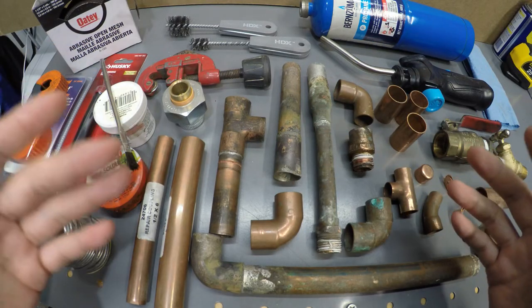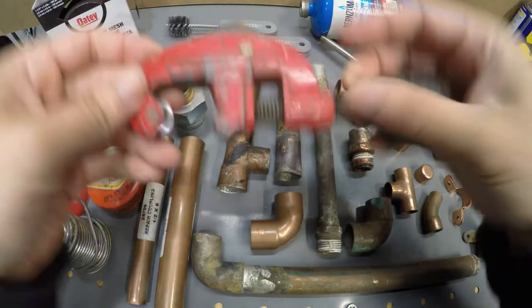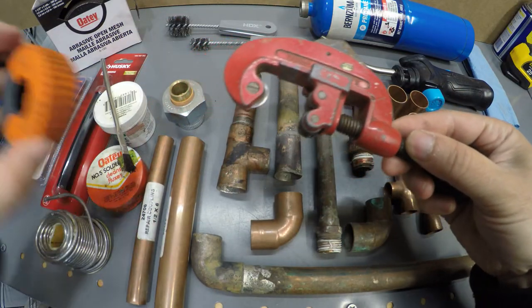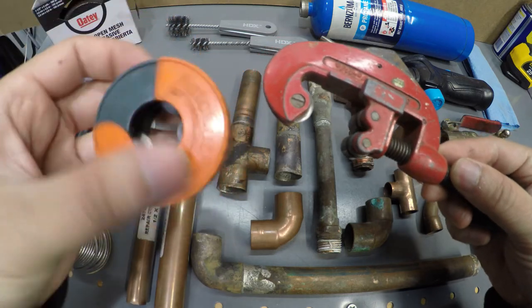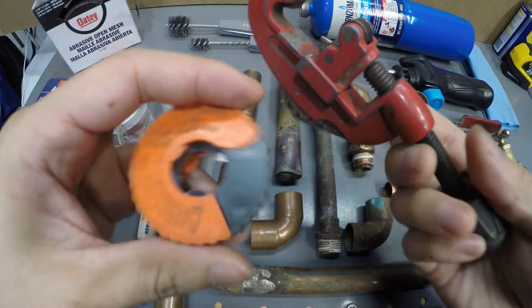Let's go over the tools you're going to need for this job. The first thing you're going to need is one of these tubing cutters. There are these quick ones when you don't have access and you can just clamp it right onto the pipe and start twisting to cut the tube.